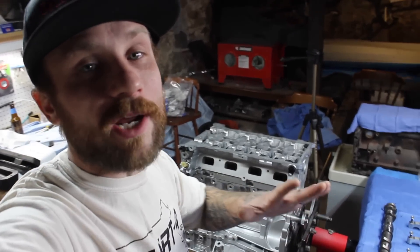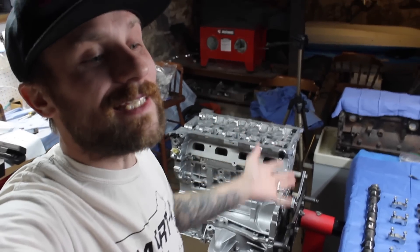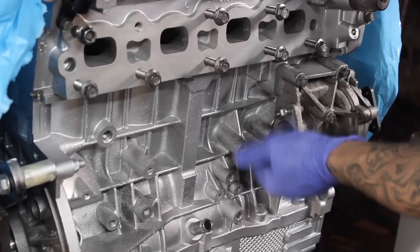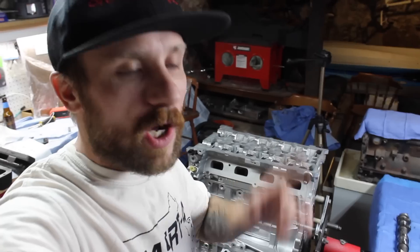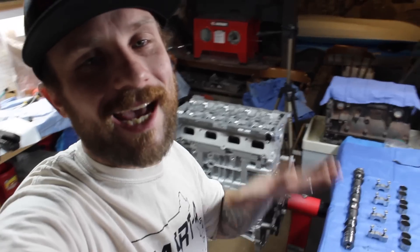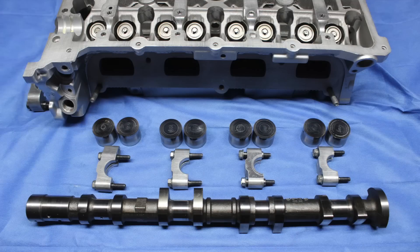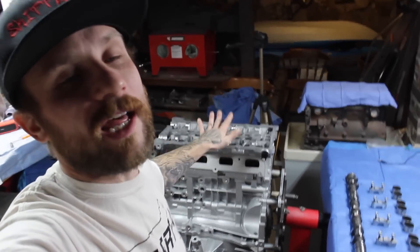I will be updating everybody on a new Time and Chain video after this video, because this is my final video before I go ahead and slap on all the accessories other than the Time and Chain. I want to bring you guys a new video. But today I will be giving you guys a video on me installing my cams, my buckets, and my cam caps and torquing them down onto my 4B12 cylinder head of my Caliber SRT4.